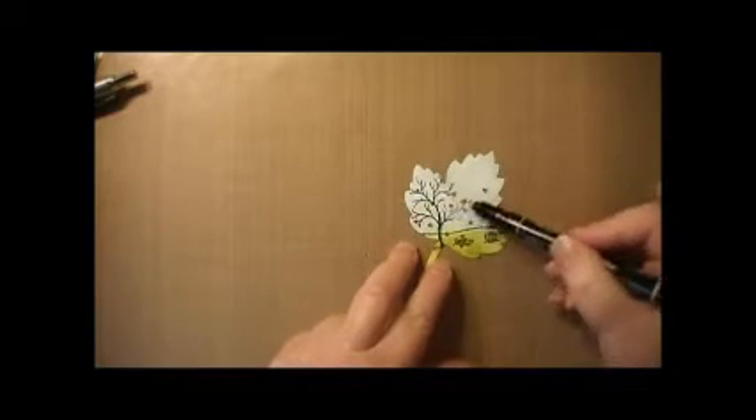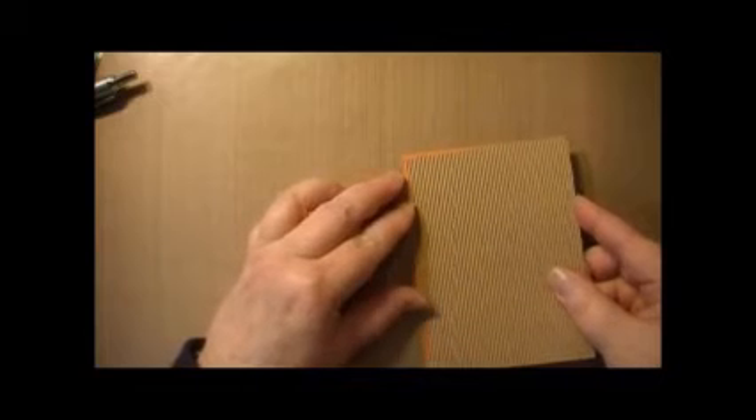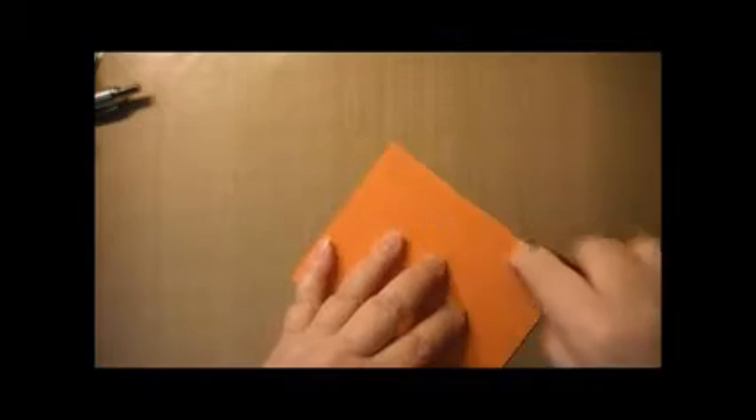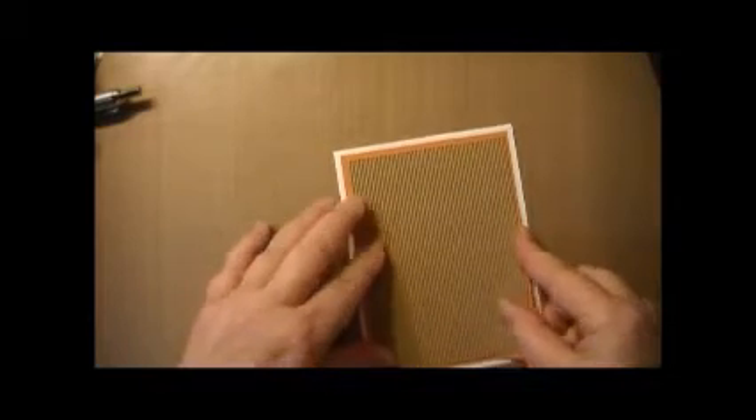Once you've finished coloring in all of the little leaves and the pile of leaves and the falling leaves, you want to let that dry a little bit and start building the card. To build the card, take the corrugated craft paper and attach it onto the Pumpkin Pie. I like to use the Fast Fuse adhesive — it works great for the humid area that I live in. Next, put some Fast Fuse on the back of the orange front panel and adhere it onto the Whisper White card base.